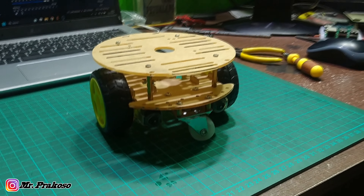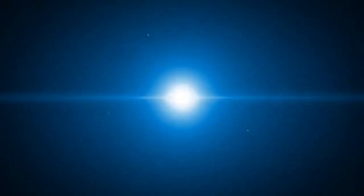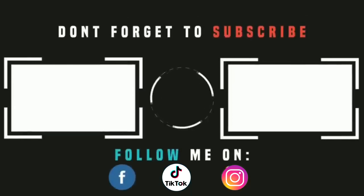Jadinya seperti ini guys — gimana, bagus gak? Menurut gue sih kurang keren ya, kerenan yang 4 roda. Kalau yang 2 roda gini kurang keren, lucu sih, bulet begini. Tapi itu selera masing-masing ya. Oke, video kali ini seperti itu dulu, sekian dari saya, bye-bye.